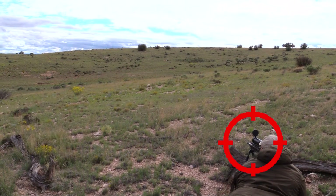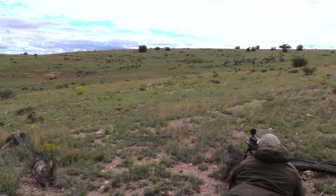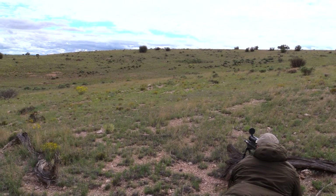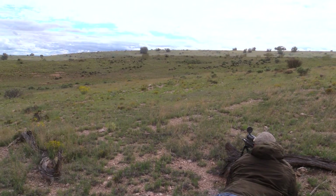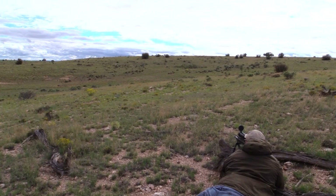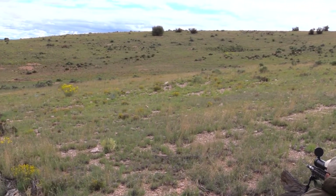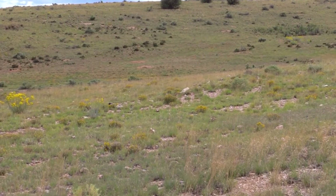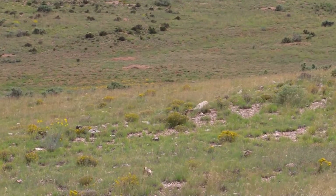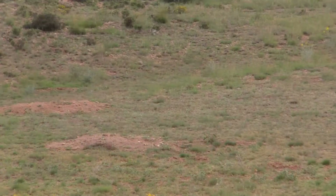Here we are with the Atlas bipod out in the field. This is in northern Arizona, a little pocket where we found a pretty decent little prairie dog population. Here you can see me shooting from the prone off of a tree trunk. It was quite windy — probably the most the entire trip. However, thanks to the Atlas bipod, I was able to get down in the prone, get in a real stable position, and take some shots, like this one here you're about to see, which I believe was about 125 yards.